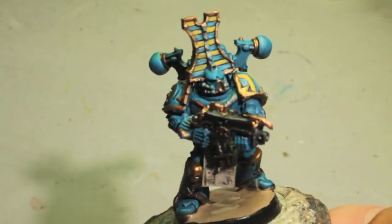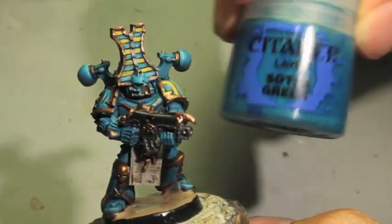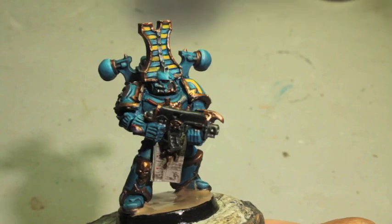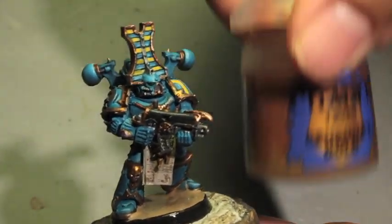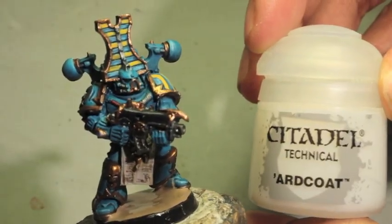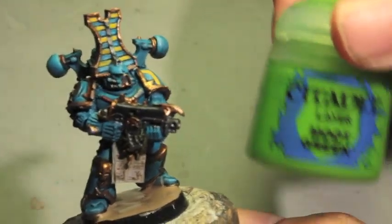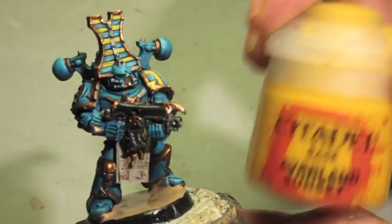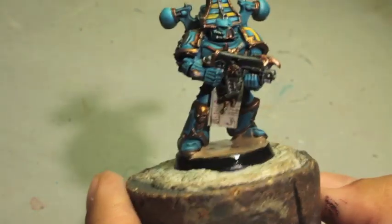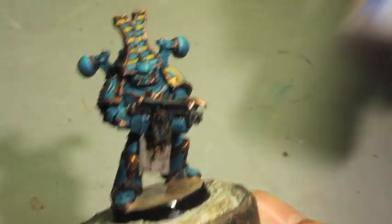So the colors you're gonna need are, in no particular order: Temple Guard Blue, Siltec Green, Warpstone Glow, Rackarth Flesh, Gehenna's Gold, Mephiston Red, Art Coat, Arginlin Earth, Moot Green, Evelyn Sunset, Triad Bark. And I think that's it. Also if you want to do the gems in purple, you're gonna be using Sirius Purple and Warp Fiend Gray.